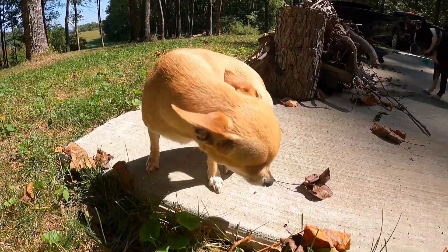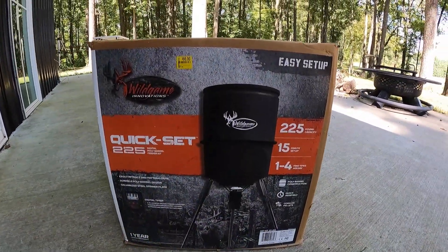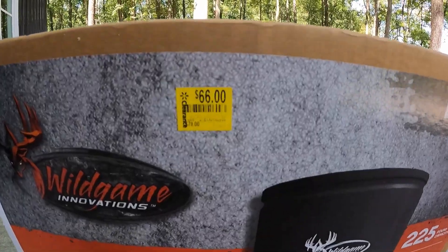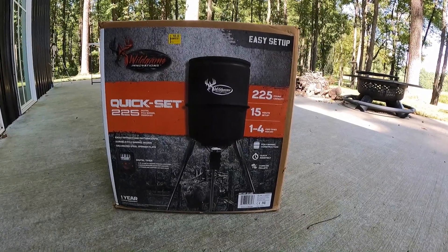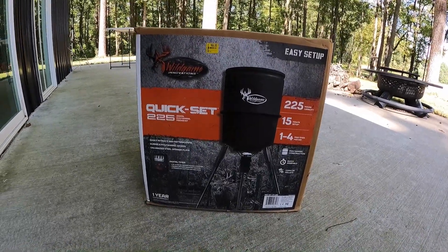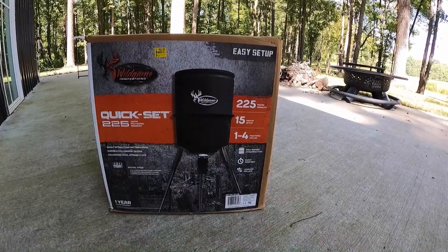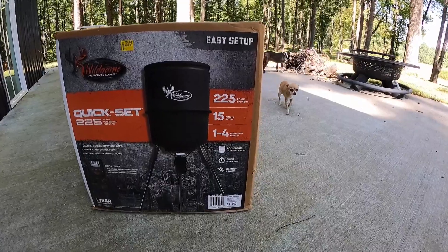I've got something to show you today. We're putting together what is kind of the lead-up to potential deer hunting. What we've got here is one of those cheap deer feeders — I got it on clearance for 66 bucks maybe a year or two ago and haven't gotten it put together yet. This is the Wild Game Quick Set 225 Digital Poly Barrel Feeder Kit.